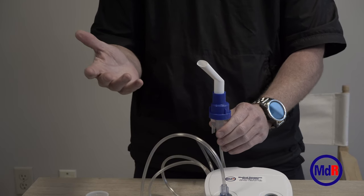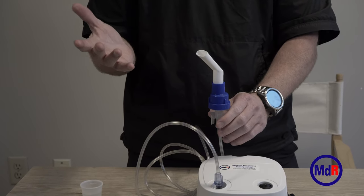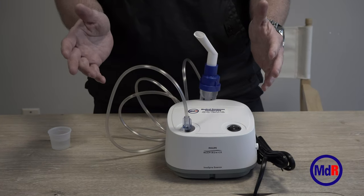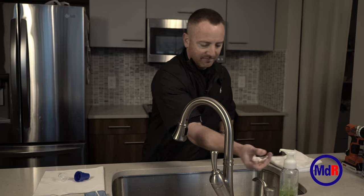Once you have the medicine in the cup and you turn the machine on, you should see what we call aerosol coming out — it's going to look kind of like a white smoke. That's going to help the medicine get to the patient's lungs.